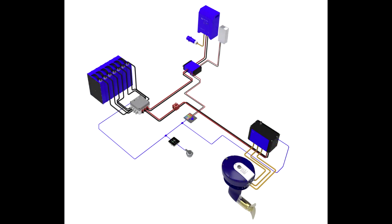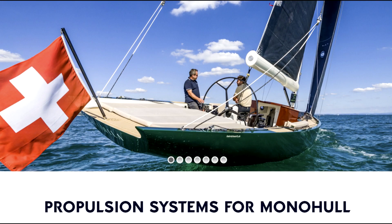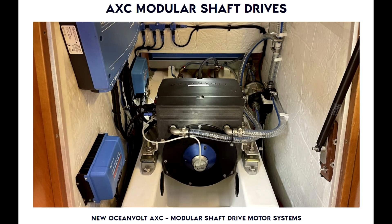Oceanvolt also offers the SD, an electric sail drive system that can be installed on boats ranging from 20 to 60 feet. The SD is a compact and powerful electric motor that can be used as a primary propulsion system or as a backup. They also offer the AX, a compact electric motor available in several sizes for boats from 20 to 60 feet, and the ACX, a powerful and efficient motor for boats ranging from 60 to 120 feet.